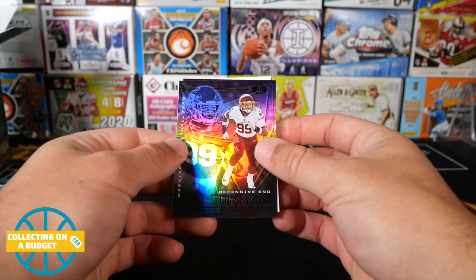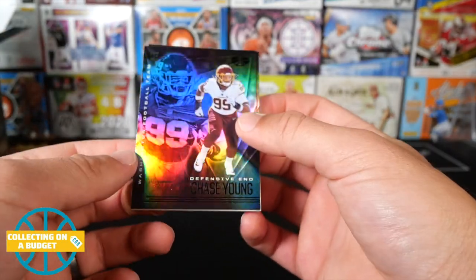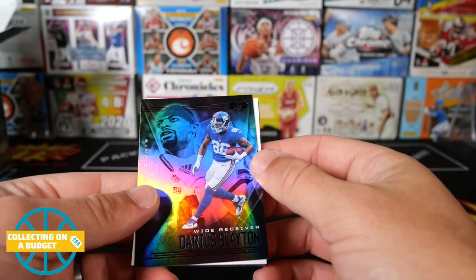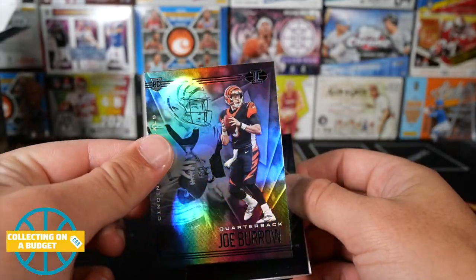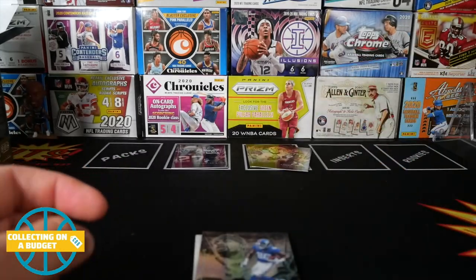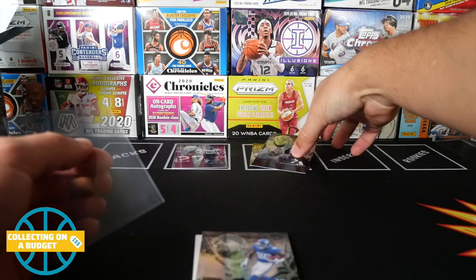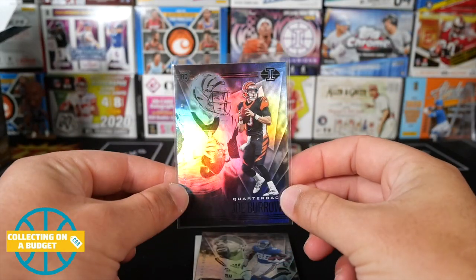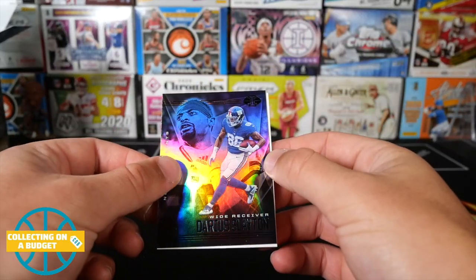Leonard Fournette and we got a Chase Young — solid rookie right here. There's some damage on this card, really dented right next to his name, which sucks. And then Darius Slayton behind that. Joe Burrow — I need to sleeve this one up. Best wishes for Joe Burrow for a speedy recovery, really rough injury. Wasn't getting a ton of protection. It seemed like it was almost inevitable, but it's terrible to see a really good young quarterback go down. That is a solid hit right in the first pack.